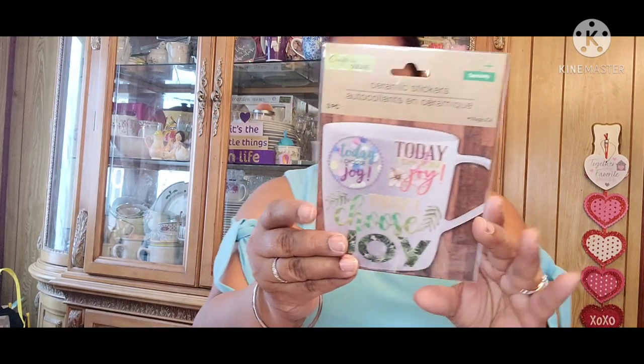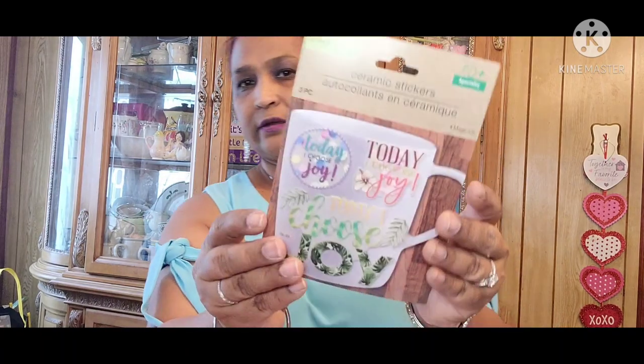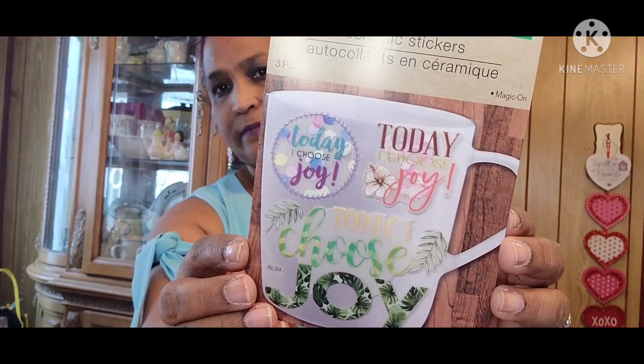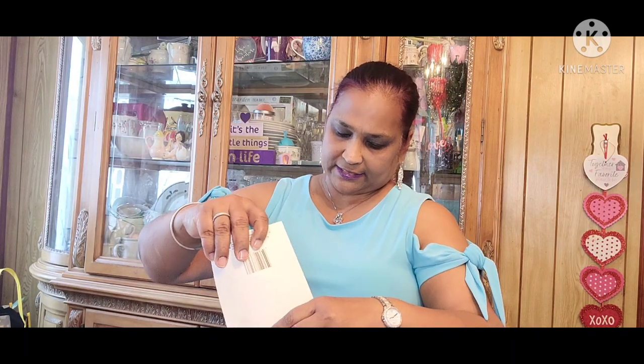Then I picked up these ceramic stickers — good for your mugs. They're three pieces. This one says Today I Choose Joy — so I took it out of the packaging to show you guys. It would go beautiful in a mug. Gorgeous, really really gorgeous.